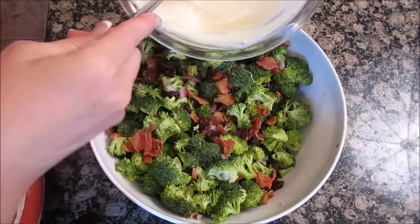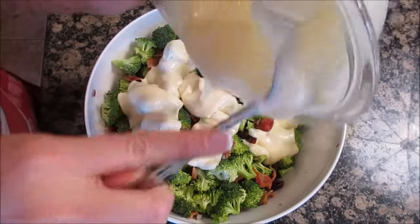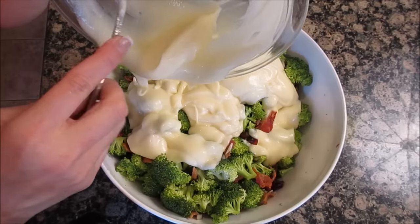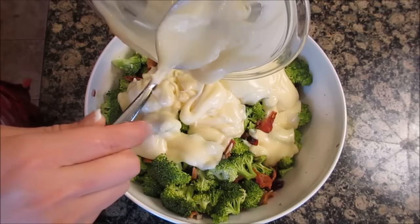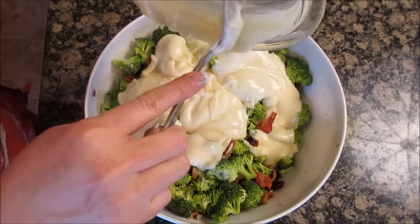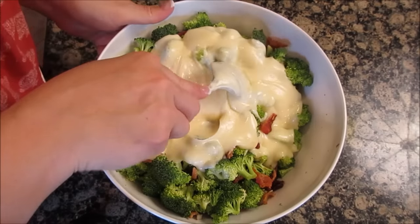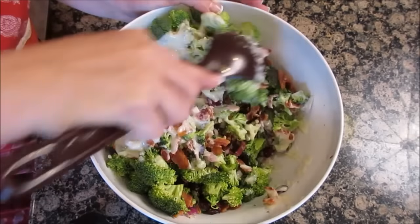Give this a stir and pour it over your salad. My salad is doubled so it's eight cups of broccoli and all that. I do not double my dressing because the longer this sits the runnier it gets. Stick it in the fridge at least an hour before you serve it. Combine it all up.